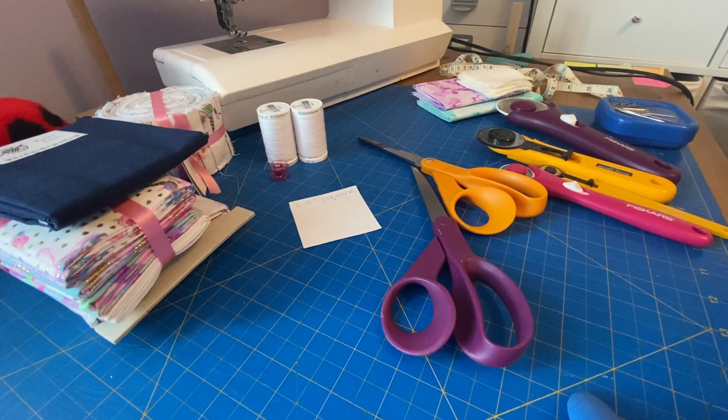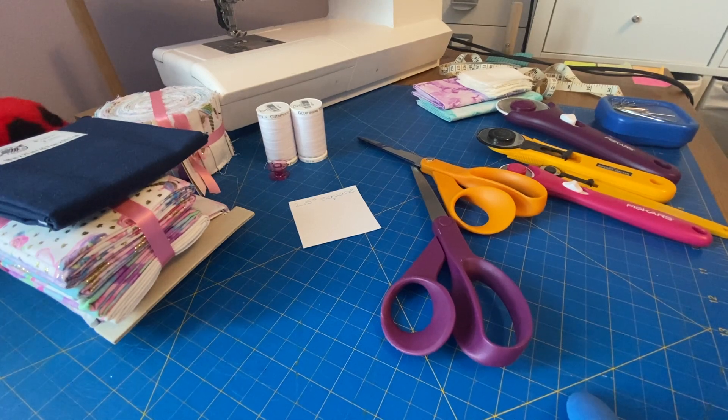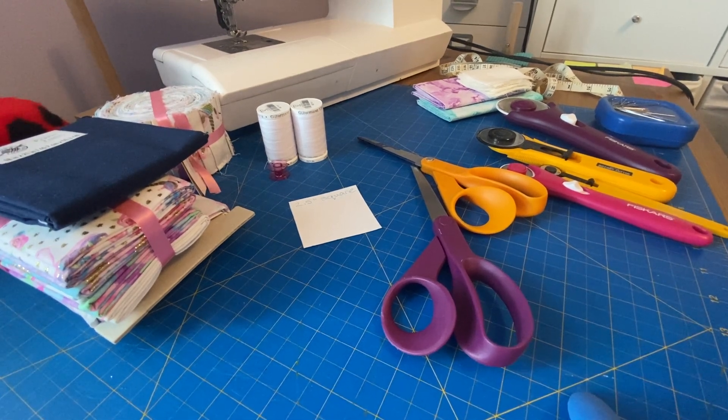Alright, so if you want to learn how to sew, there are certain things that you absolutely have to have and then there are other things that are nice to have but aren't absolutely necessary. Since we're going to be starting with quilting because it's the easiest way to teach basic sewing skills, you're going to need quilting cotton.